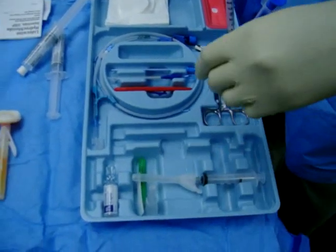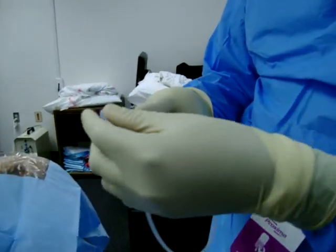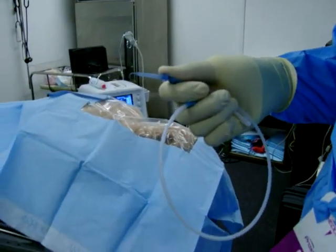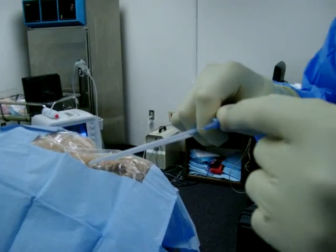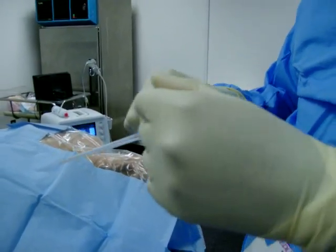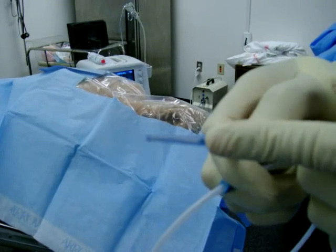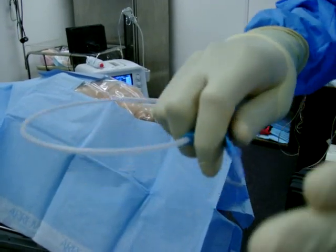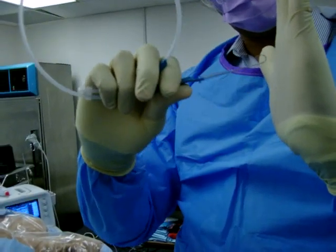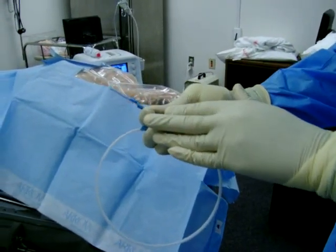We're going to get ready to anesthetize the patient but we need to prep our line first. Take the cap off your guide wire. This is a J wire — the wire is actually constructed out of a piece of metal that's tightly wound in a coil; if stretched out, it would probably go 20 or 30 feet. You can retract it back into the cage and put it out. If this hits anything, it's going to bend in the direction of your J. That's why it's important to know where your bevel is placed. Go ahead and put your wire into the cage and get it ready.